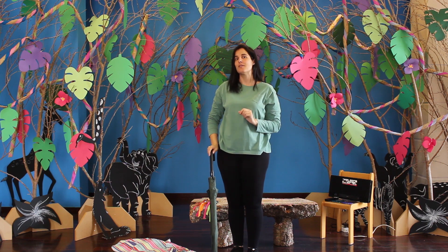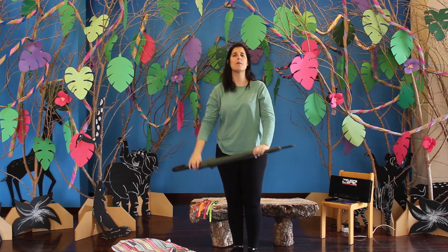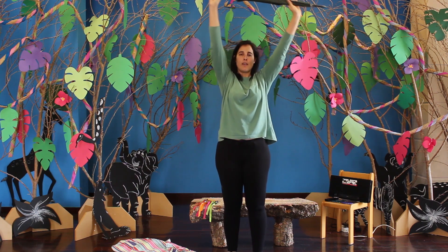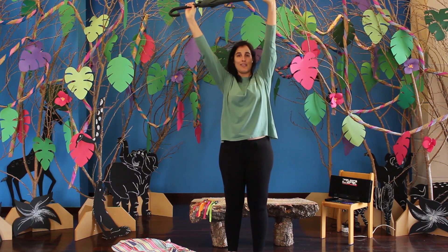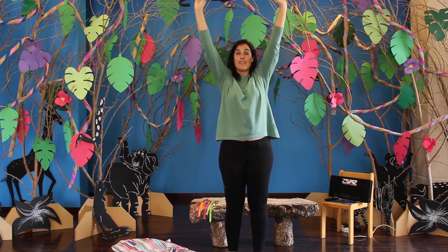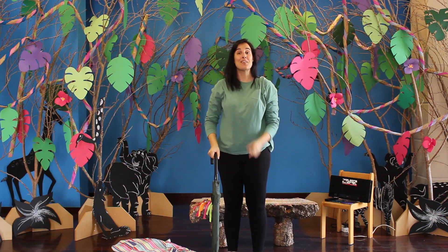E agora, vamos fazer uma coisa para exercitar o corpo. O nosso chapéu de chuva vai-se transformar numa barra. É só fazer isto: Cima. Lado. Cima. Lado. Cima. Frente. Cima. Lado. Cima. Frente. Cima. Lado. Bom, amigos.